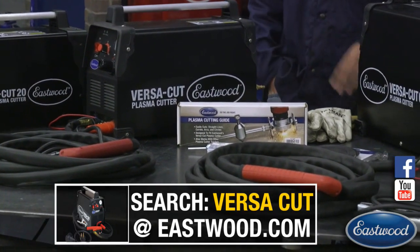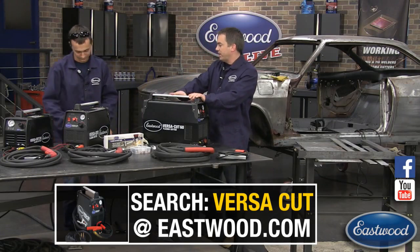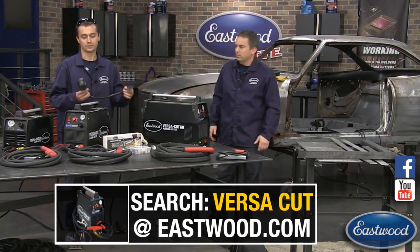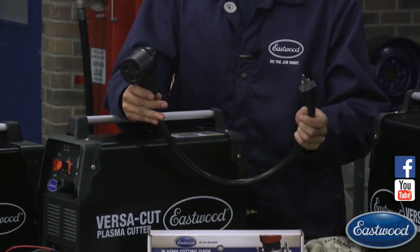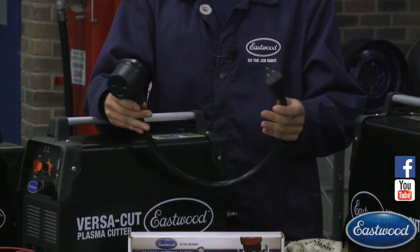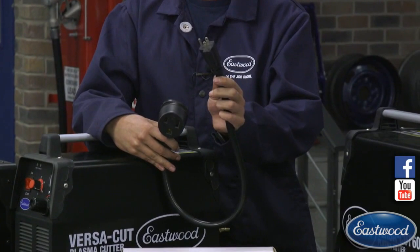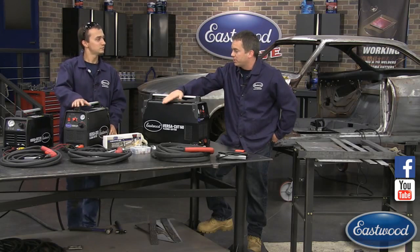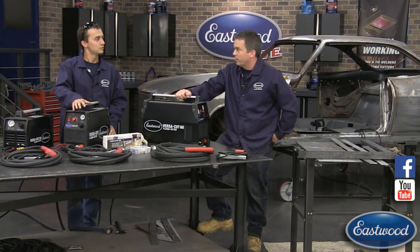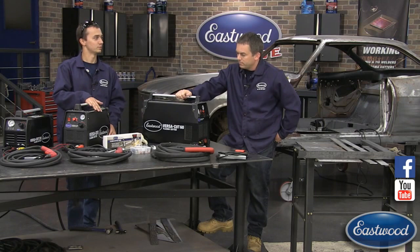The Cut 40 is a great do-it-all unit — 120 and 240 volts. We provide you with an adapter cord so you plug the plasma cutter into the 240-volt side, commonly referred to as 220, and then there's a 110/120-volt plug so you can plug it right into your receptacle. You need a 20-amp circuit, but on 120 volts you can only cut about 1/8-inch plate — similar to the Cut 20 — and you get about 20 amps of plasma cutter output.